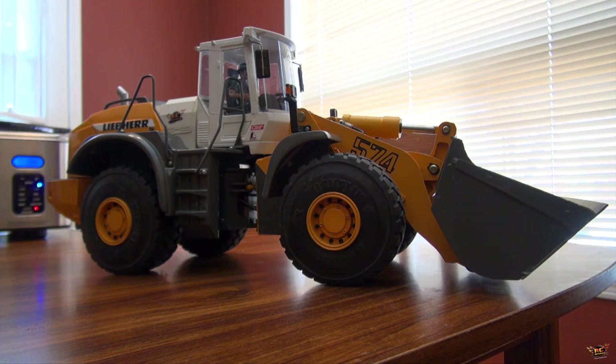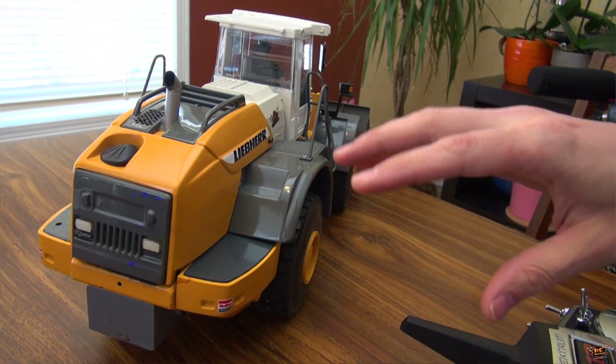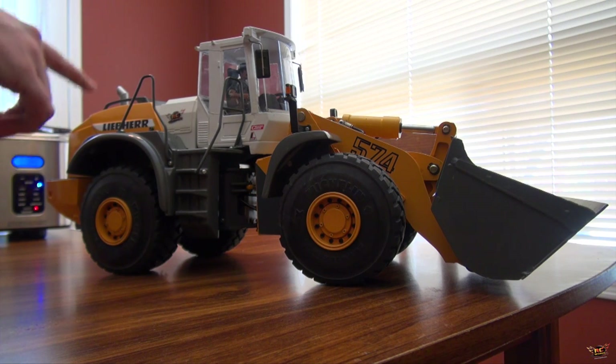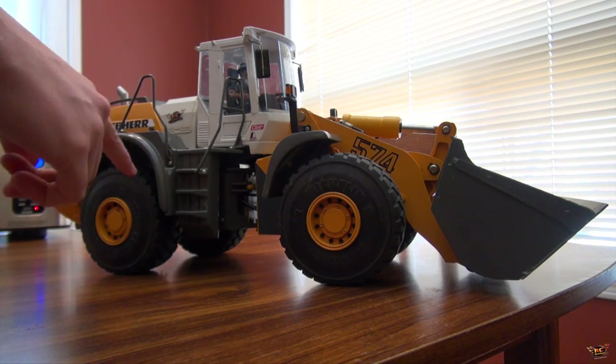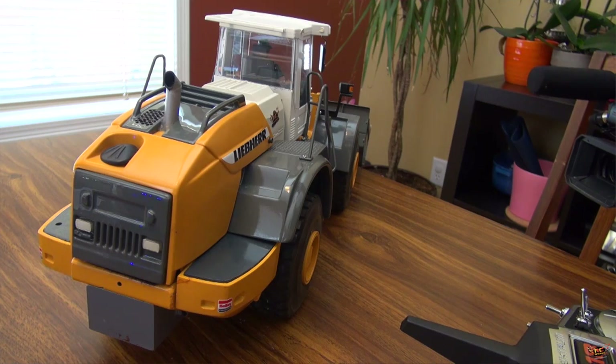Something different today. I wanted to go over this new loader that I have. Even though this is new to me, this whole unit is actually about 14 years old. A lot of people who follow the show know I've been using this recently - I did an unboxing video of it and I actually won it on eBay.